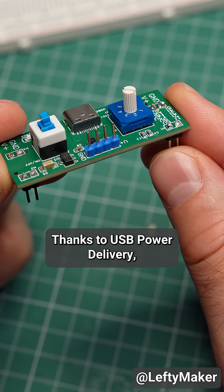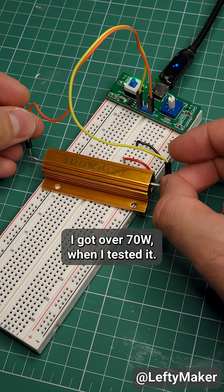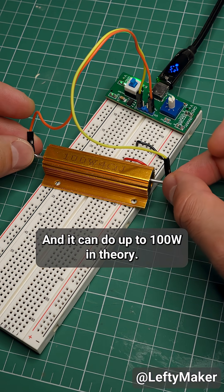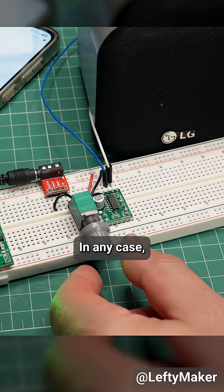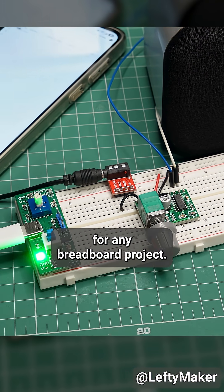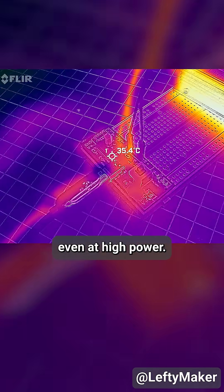Thanks to USB power delivery, my module can deliver plenty of power. I got over 70 watts when I tested it, and it can do up to 100 in theory with an equally powerful adapter, of course. In any case, there is more than enough power for any breadboard project. And the PCB does not get hot, even at high power.